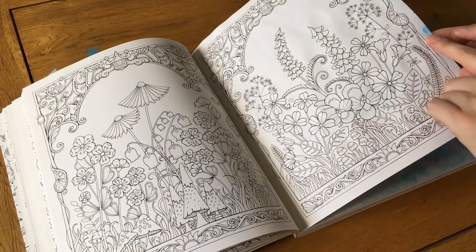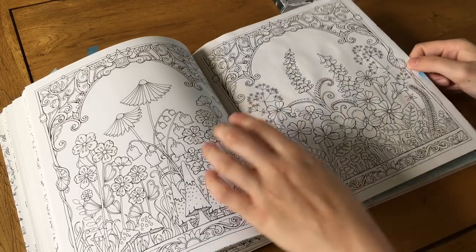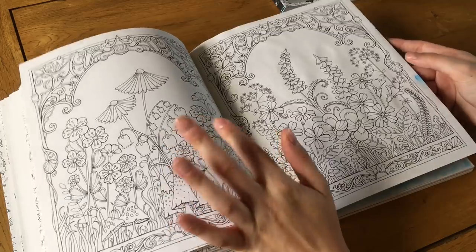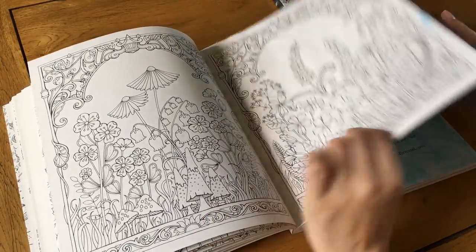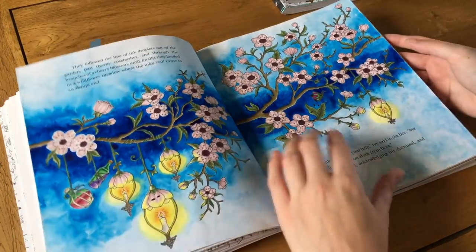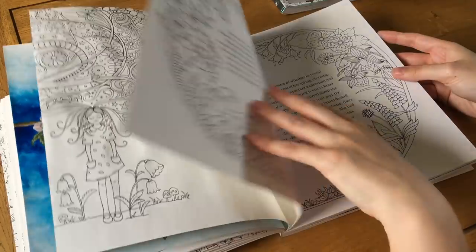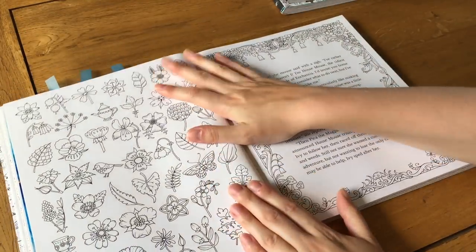I used watercolor on one page and put quite a bit of water on it — it buckled slightly and a little got on the other side, which was just me accidentally catching it while painting. The paper crinkled a little bit but it's not massively crinkled. If you're not bothered by that you'll be fine — no bleed-through issues.